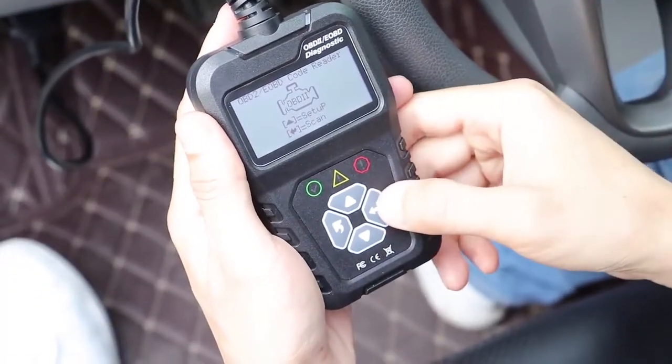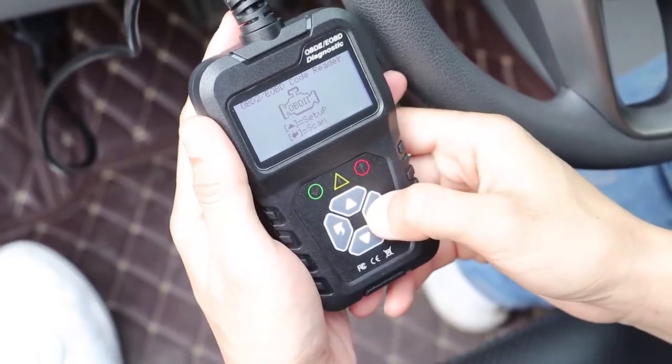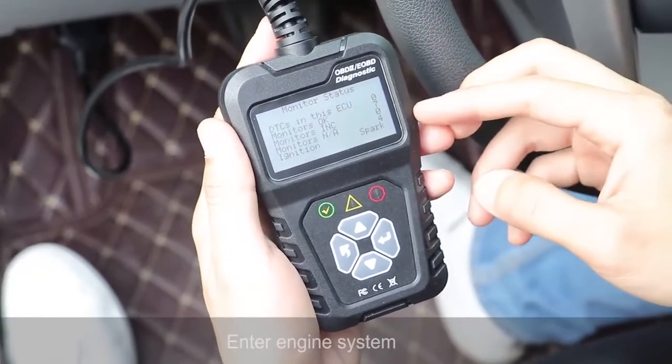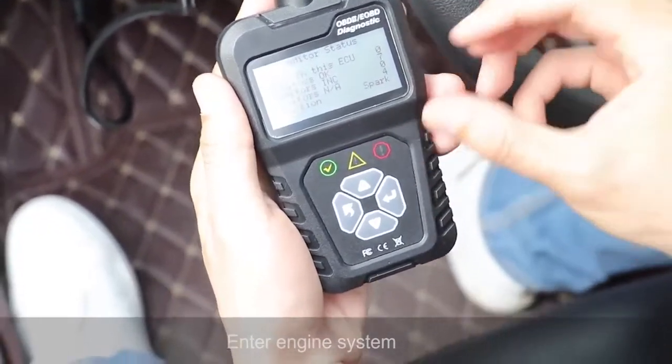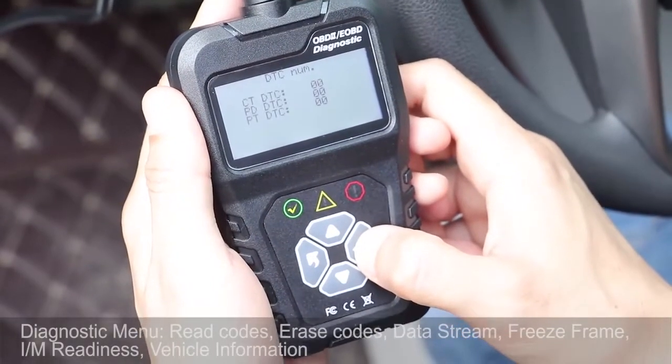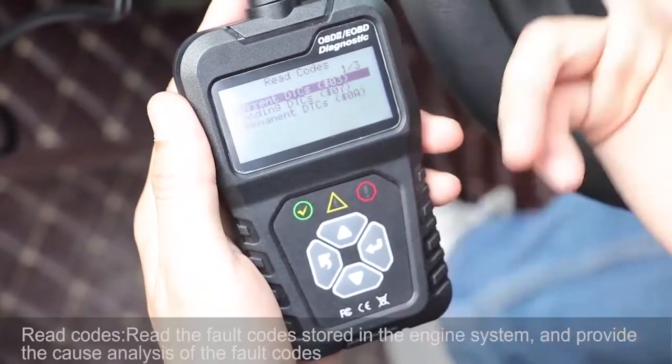So let's scan it. As you can see, this is the basic information. Everything is fine.